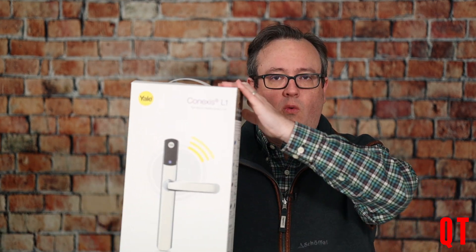So a bit of a different video for you today. I decided that I wanted to put a radio frequency ID door lock on the door of my studio. So I hunted around on eBay and I bought myself one of these, a Conexus L1 from Yale. I'm not going to do an installation video or an unboxing video because that's not my style, and there's lots of those available on the internet and you can click on links below.